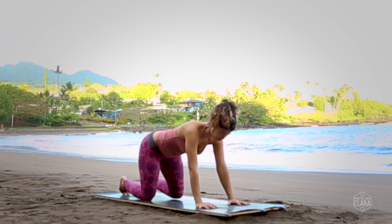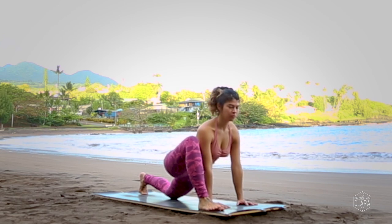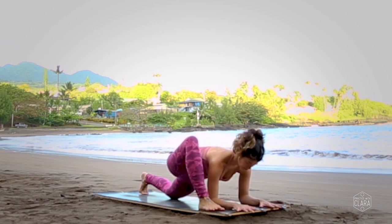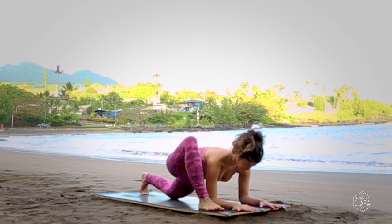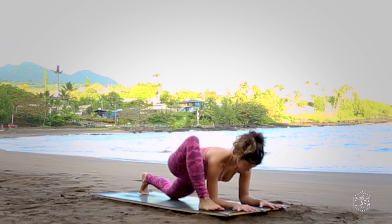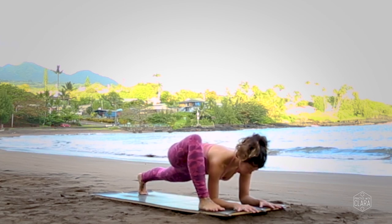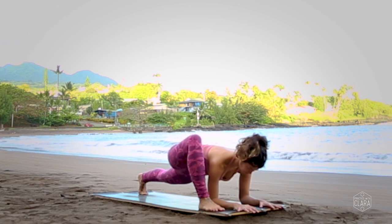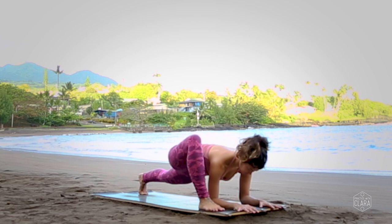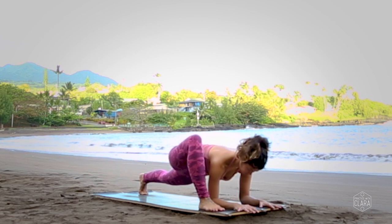Come back forward onto hands and knees, walk your hands over to the left, and step your right foot to the outside of your right hand. Feel free to stay upright or come down onto forearms — you can put them on a block, a bolster, or the ground, deepening the lizard stretch. If you want a little bit more fire, curl your back toes under and straighten your back leg. Come back to your breath.